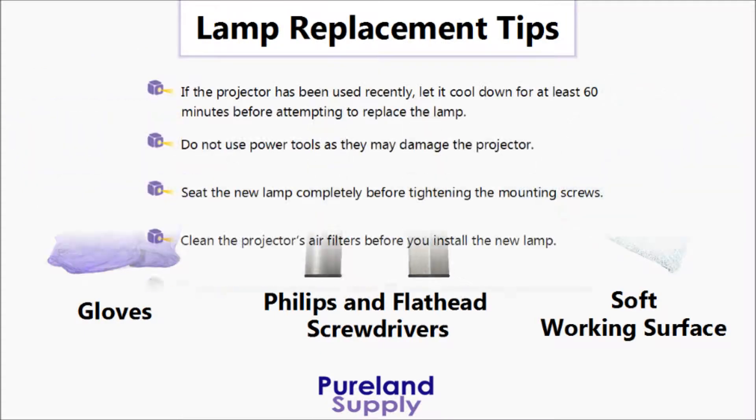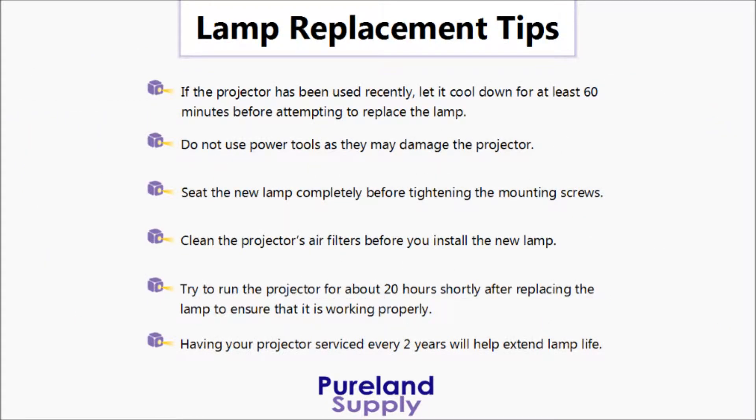Make sure you unplug your projector before beginning the process. Also, place it on a soft surface.